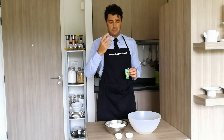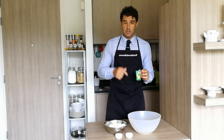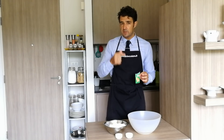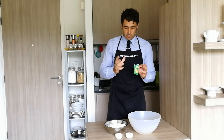Io ho trovato questa farina, è chiamata tipo 405, dovrebbe essere W405. Ma non preoccupatevi, in fondo a questo video, in descrizione, vi metto il link del video dell'uomo di casa che abbiamo fatto assieme, nel quale viene spiegato che tipo di farina utilizzare per ogni tipo di ricetta.